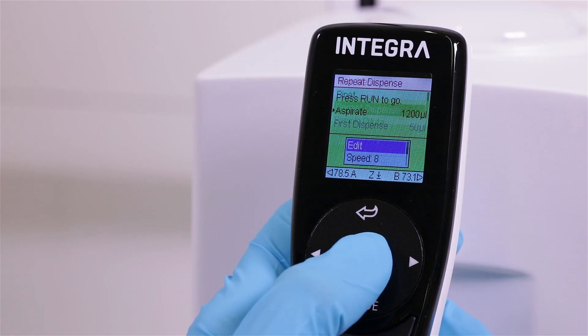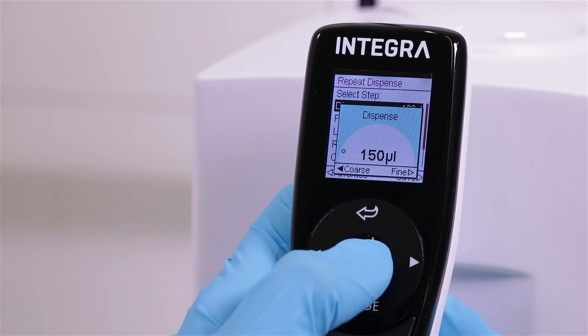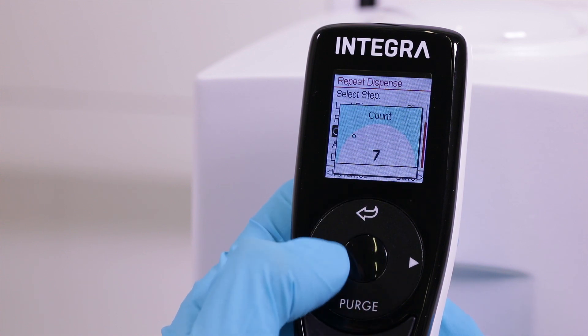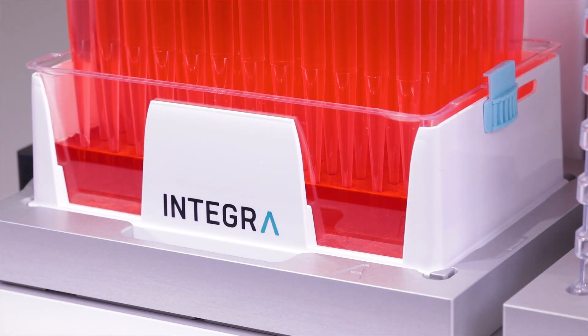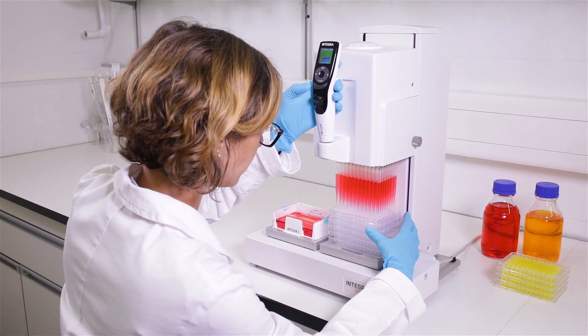Repeat dispense mode allows precise dispensing of multiple aliquots from a single aspiration, enabling extremely efficient and fast filling of multiple microplates. Filling six 96-well plates takes only 30 seconds. In comparison, filling the same six plates with an eight-channel pipette takes almost two minutes.